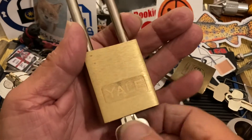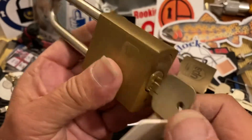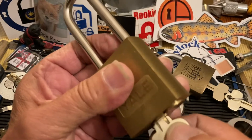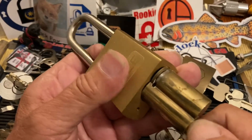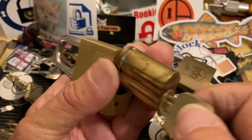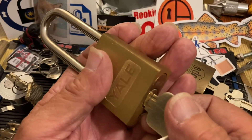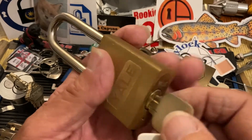Hi there, Chris here. In my last video I picked this very cool Yale, and this is a LFIC, which means large format interchangeable core.